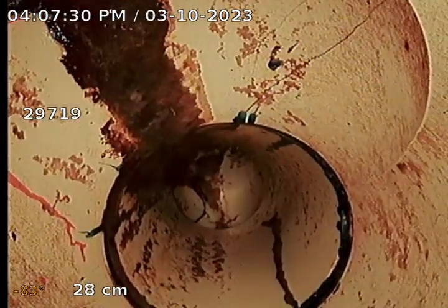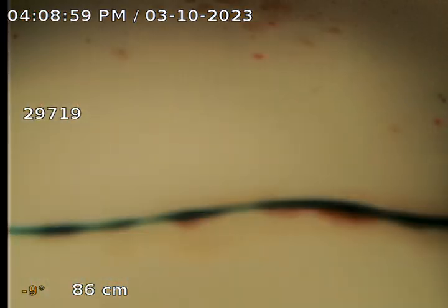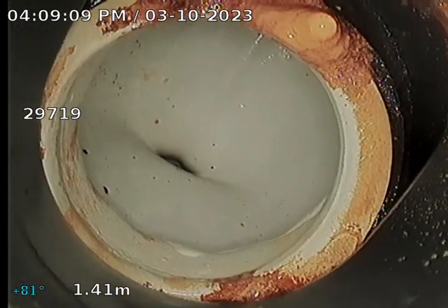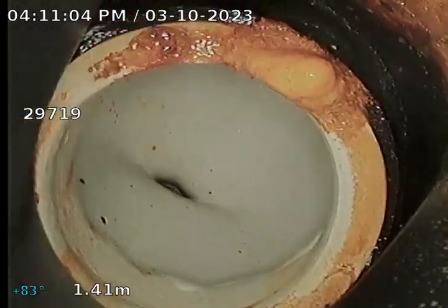I'm now at the inspection opening to surface at the right side of the home adjacent to the ensuite. First junction at 28 centimeters appears okay. I'll proceed to work up the back inlet first and check the connection into the bathroom. Working up the back inlet to the toilet — toilet connection at 1.41 meters appears all okay.